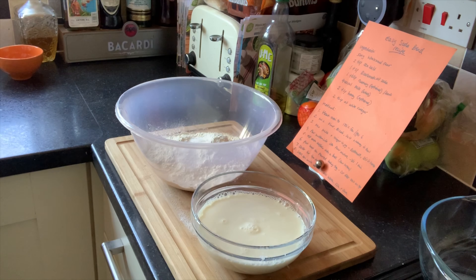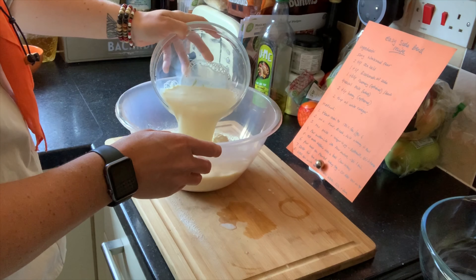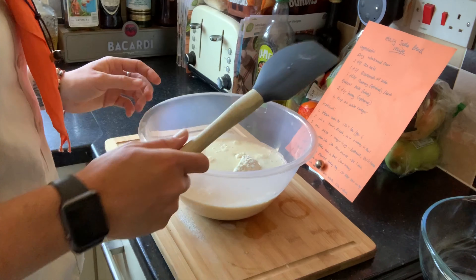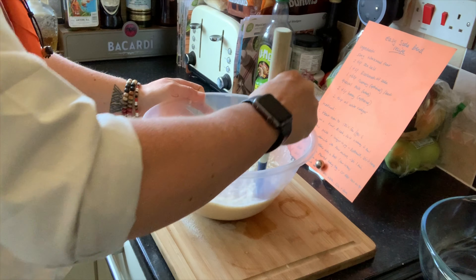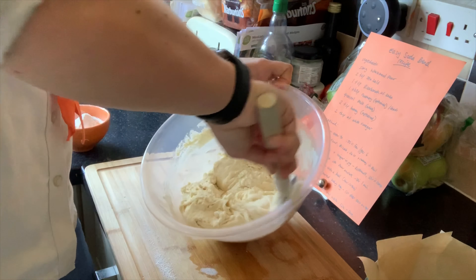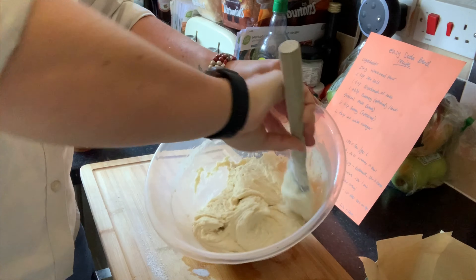Next we're going to pour the buttermilk into the flour mixture — be really careful here because it can be quite messy. You should be able to hear it fizzing a little bit, which is great. Get your spatula and give this a nice big stir until it forms a nice sticky dough shape. I've just added a little bit more flour because mine was a little runny, and now it's just starting to form a ball shape.